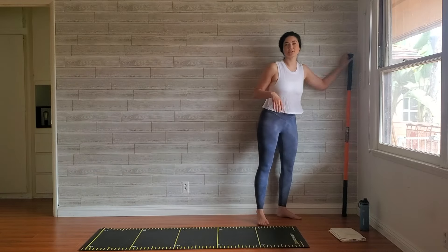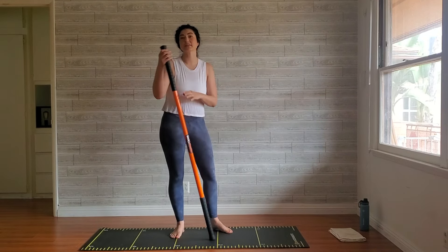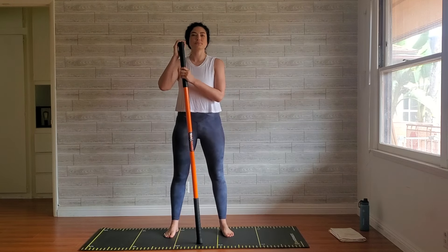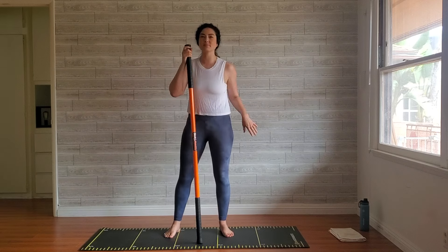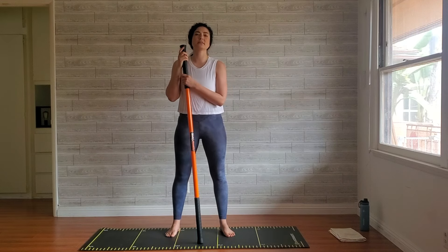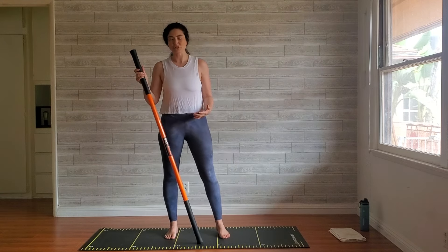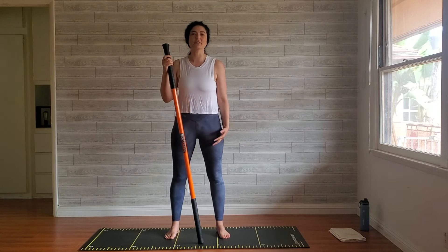I'm using this shorter stick mobility stick because of my space — you can certainly use one that's longer, but I find this is really versatile and multi-purpose. Grab your stick; it does not even have to be a stick mobility stick. It can be a broomstick, a PVC pipe, a dowel, whatever you have, because it's going to add the ability to have extra leverage and a little bit of extra stability. This is a nice gentle workout that should feel really good, especially for those days when we're a little bit crunchy, feeling kind of sore. This is a perfect active recovery session.